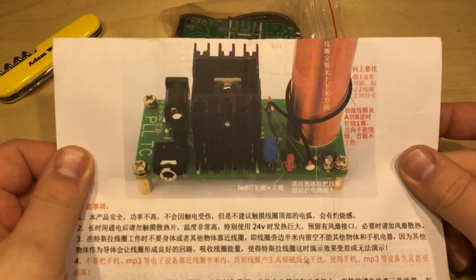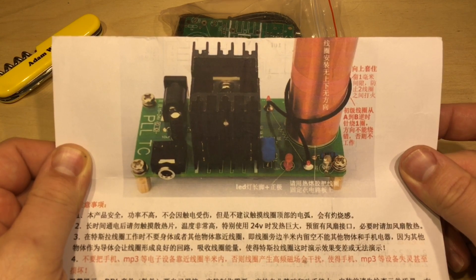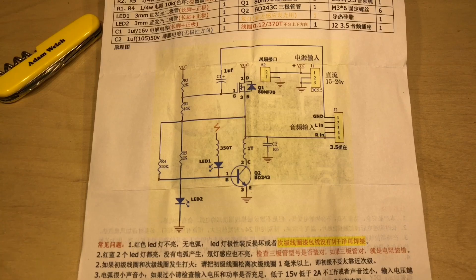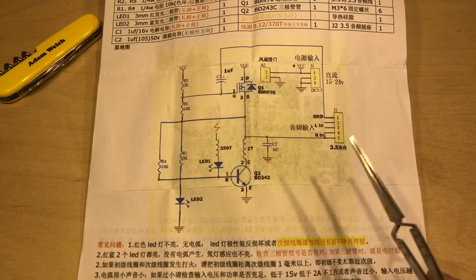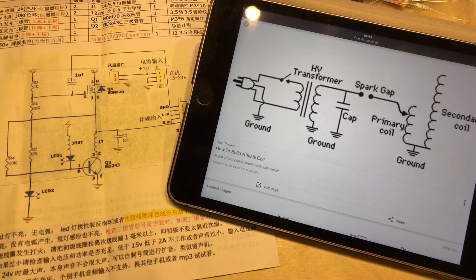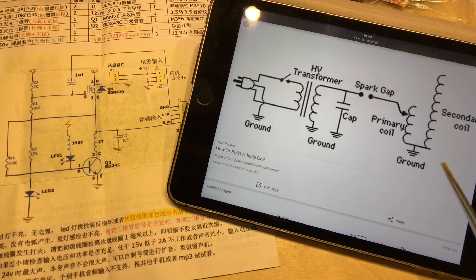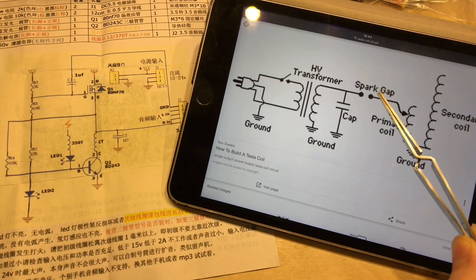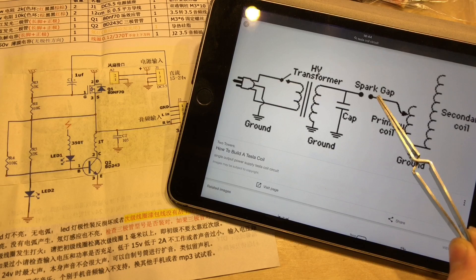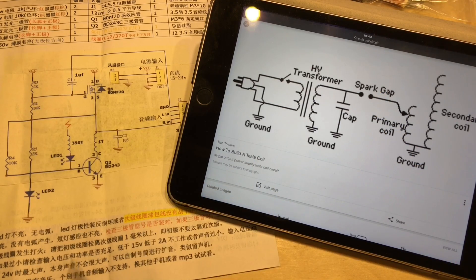This is sold as a mini Tesla coil. However, straight away looking at this schematic I'm pretty sure this isn't a Tesla coil at all, because before this kit turned up I've been doing a bit of research, and if you look for circuits for a Tesla coil you'll find they nearly always include a spark gap, and that doesn't seem to be present here.